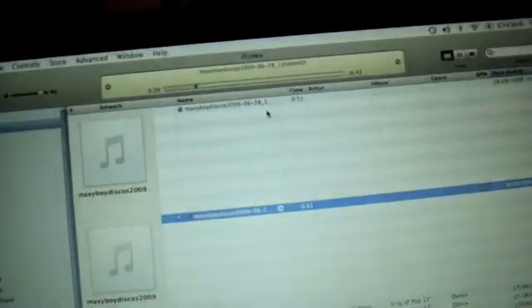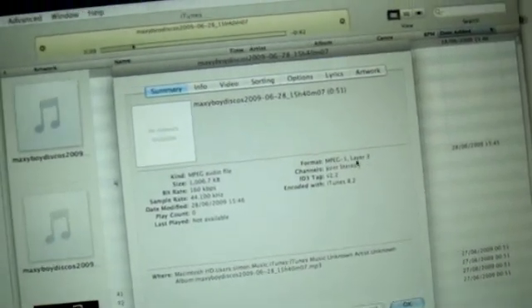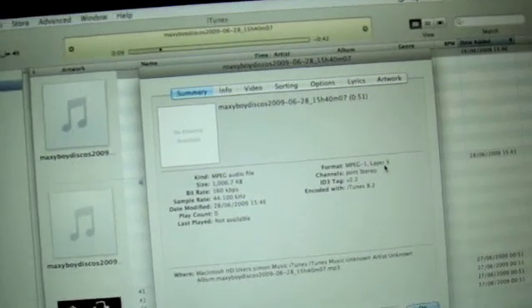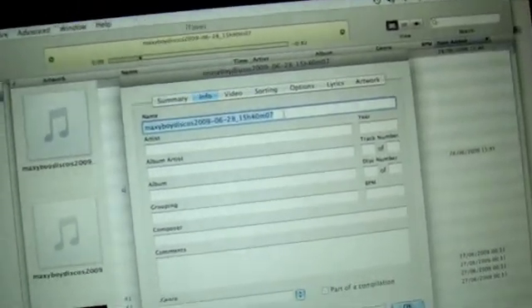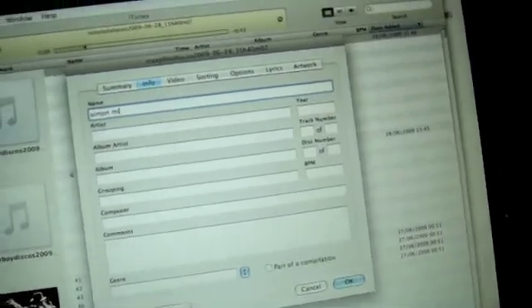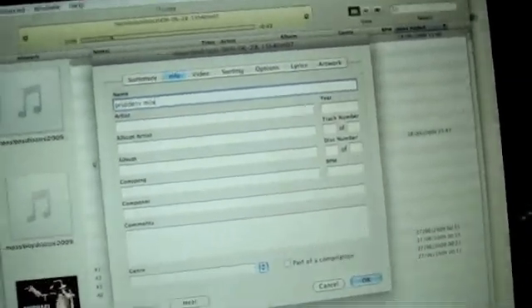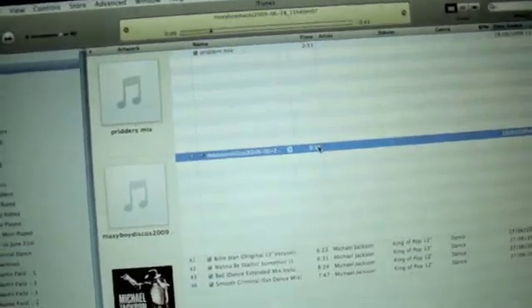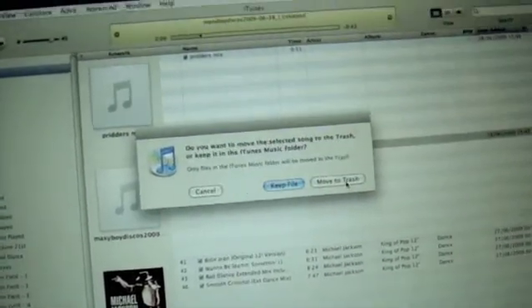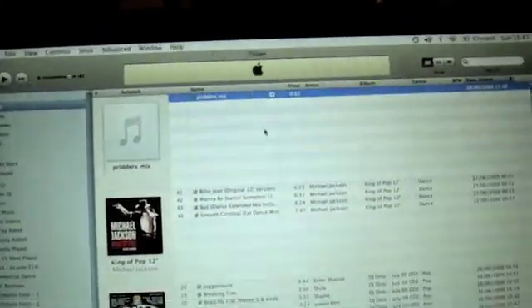That little sound tells me it's created an MP3 version above it. I'll highlight it, double-click, get info — under Summary, Format: MPEG-1 Layer 3, MP3 version of my mix. I can go to Info and rename it. I'm not going to call it MaxiBoyDiscos anymore — I'm going to call it Pridders Mix since I'm called Pridders on YouTube. There's the original WAV one — I'll highlight it and delete it, move it to trash, and go with just my MP3 mix.